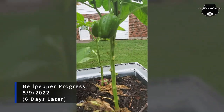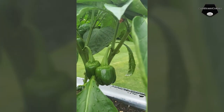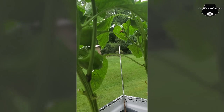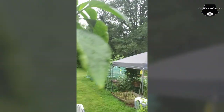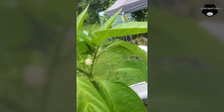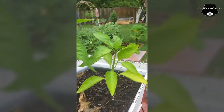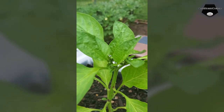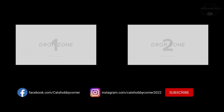Hey y'all, just showing y'all these bell peppers that are coming in. I have this sitting on the deck. They look like they're going to be really good. This one here now has flowers coming and everything is as green as it should be. They're showing little buds, and I'm pulling little buds and onions.